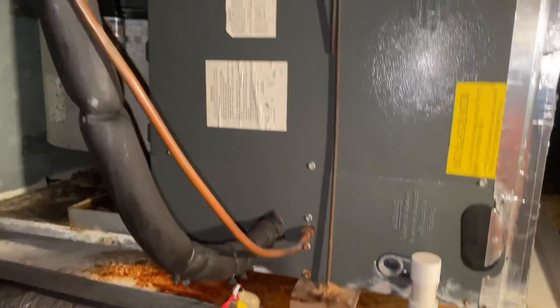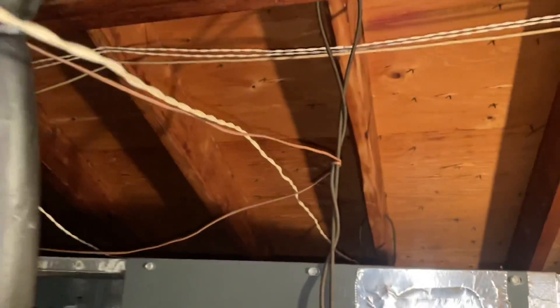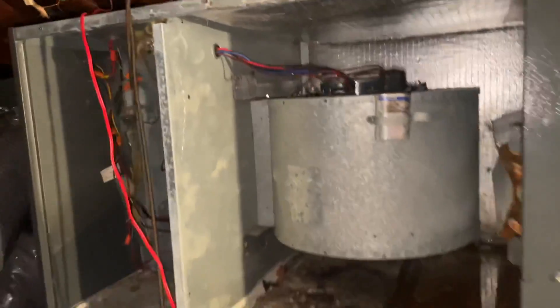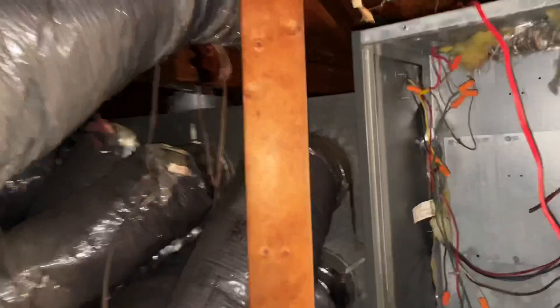Let's take a look at this indoor unit. Look how they hung it with a threaded rod and 2x4s — don't they know this comes at a premium these days? My drain pan is full of water. I already have the blower compartment door off. Supply plenum is disconnected. Return plenum is disconnected. Power is off at the breaker. I'm going to get a CO2 cartridge and blow out this line.